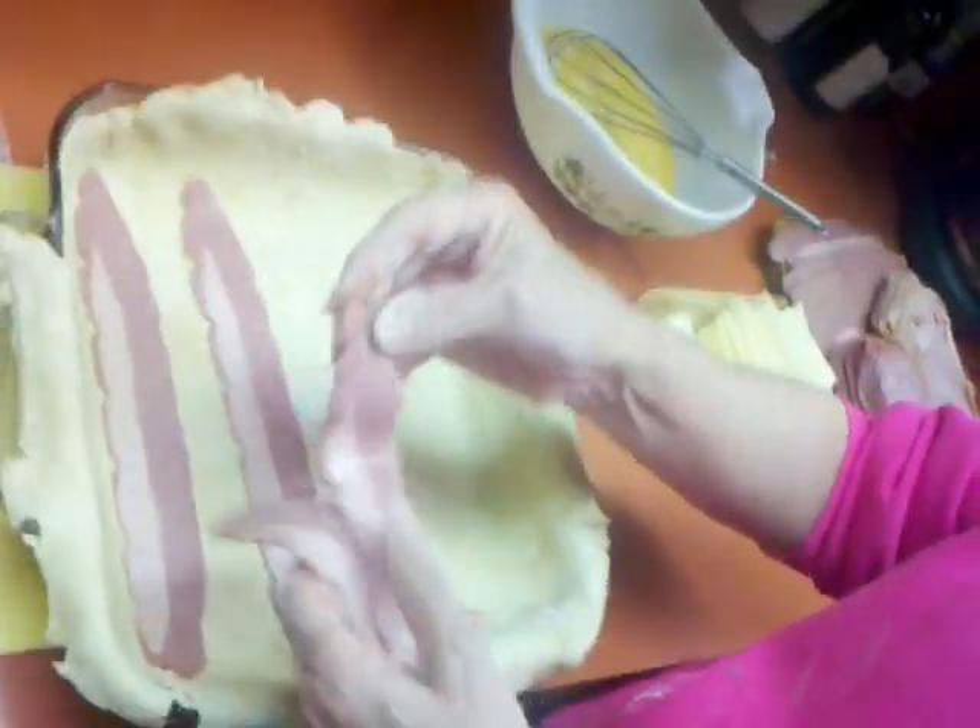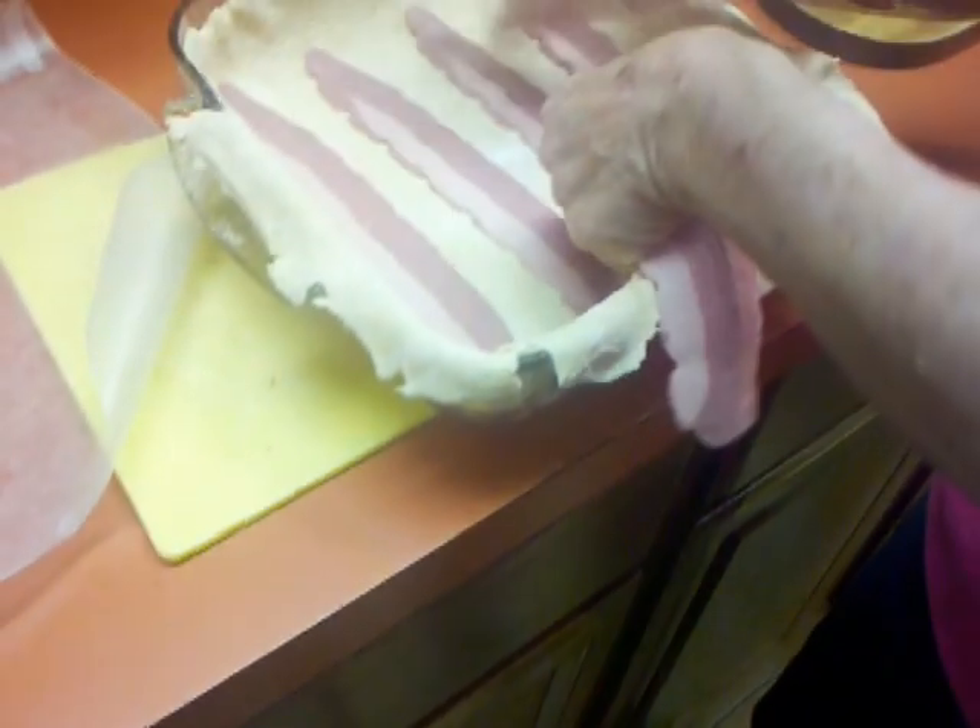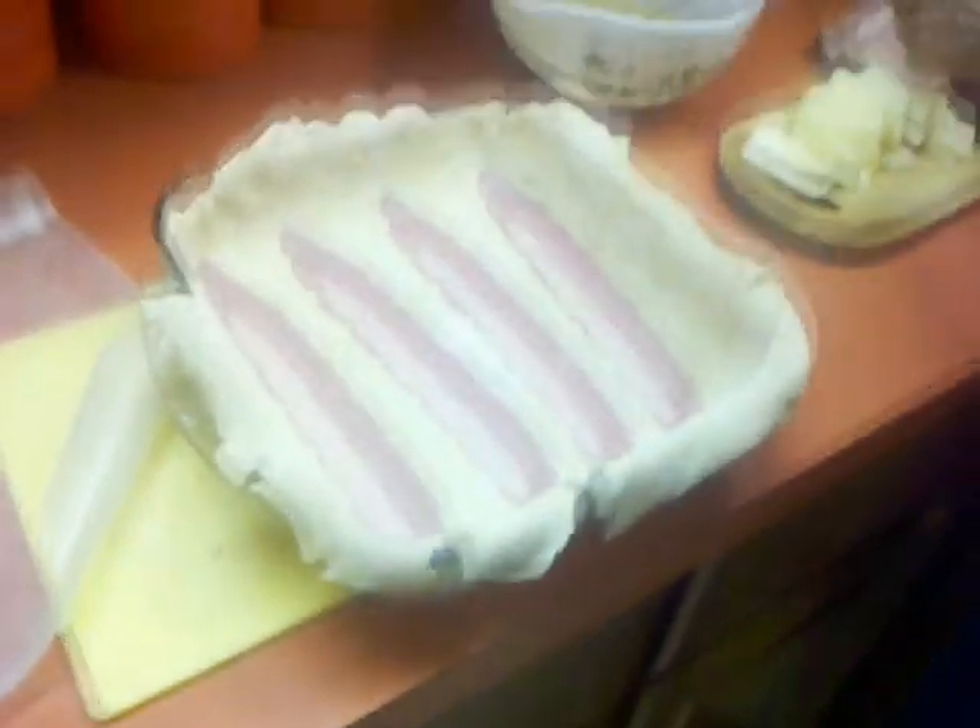The bacon fits easier. Everything fits easier. Look at that — it's like making lasagna in it.